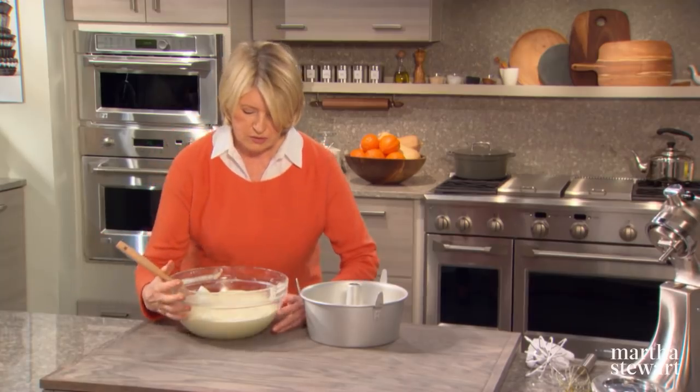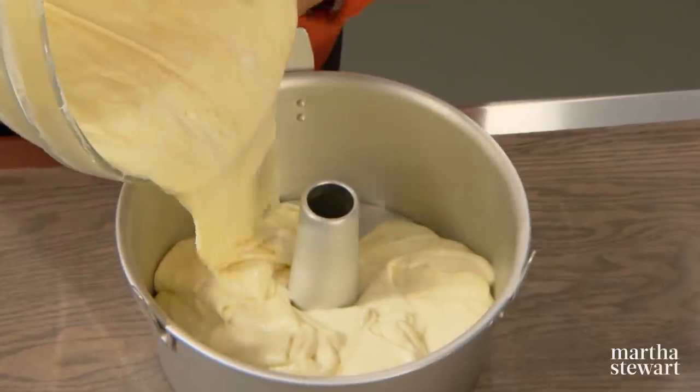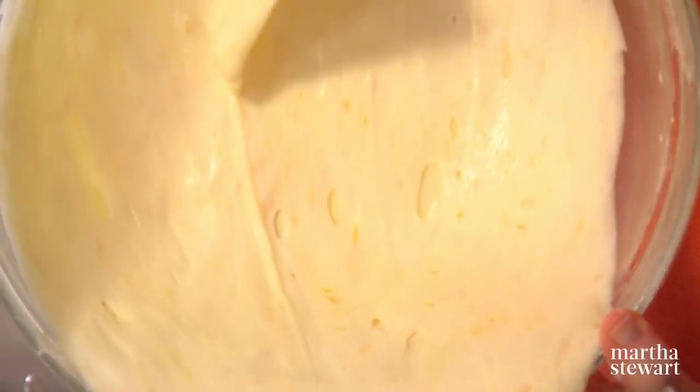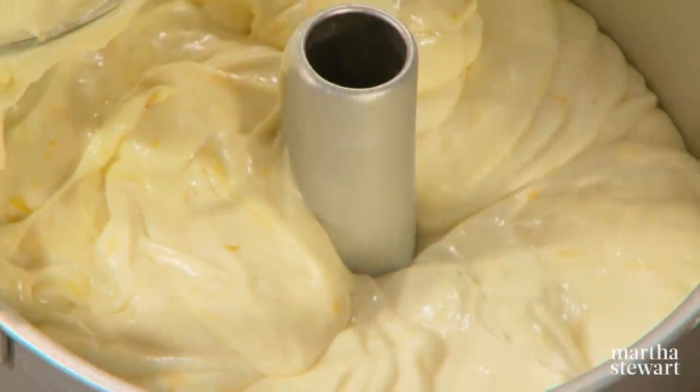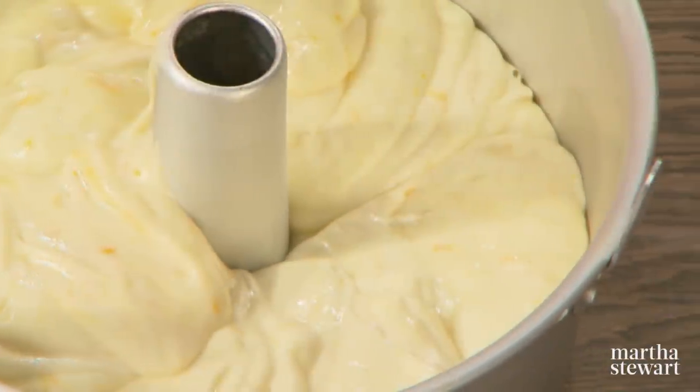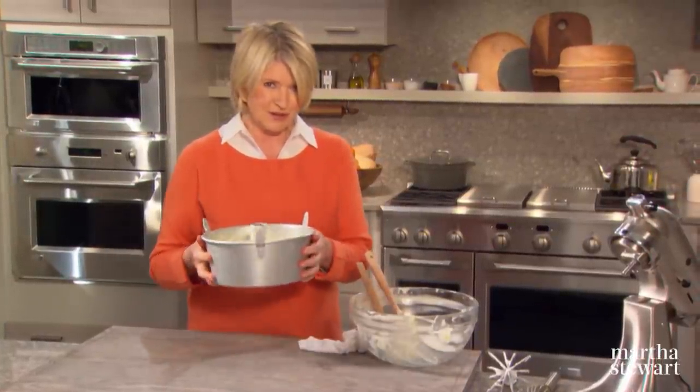Get your batter into the cake pan and get it right into your oven, preheated to 325 degrees, for 55 to 60 minutes. Set your timer.